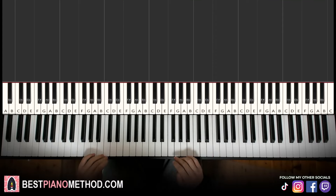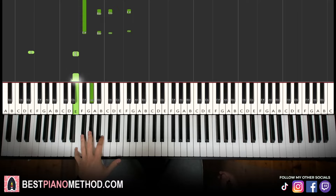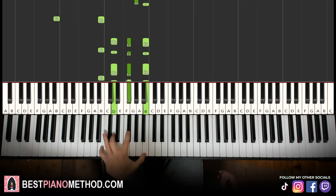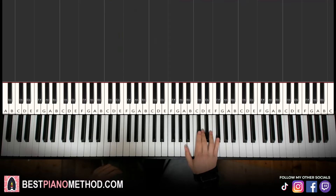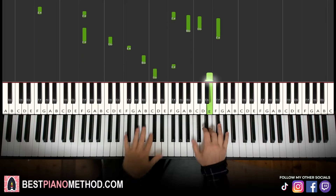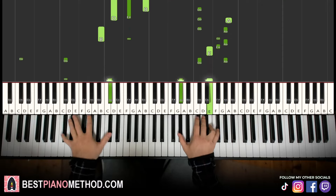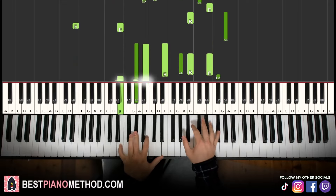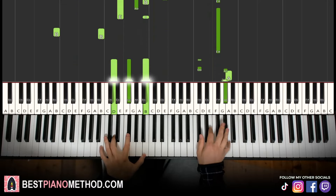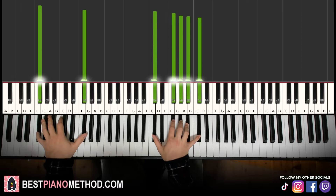Once you master the melody and block chords, you can start to add your own improvisations and decoration patterns. You can do octave bass notes, arpeggios, really make patterns — that kind of thing. And on the right hand you can harmonize the chords to play around. Play around and have fun.